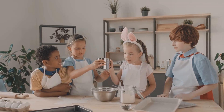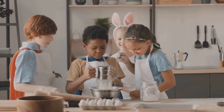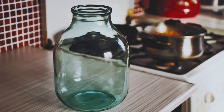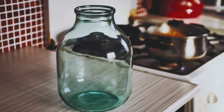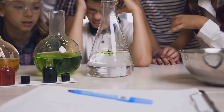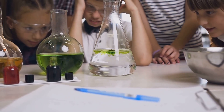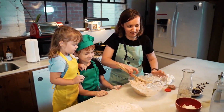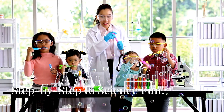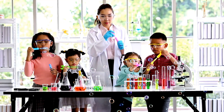Before we start our experiment, we need to gather a few things. Don't worry, you probably already have most of these items in your kitchen. Here's what you need: a tall clear jar or glass, honey, corn syrup, dish soap (blue works best), water, vegetable oil, rubbing alcohol, food coloring (red, yellow, green, and blue), a measuring cup, and a spoon.